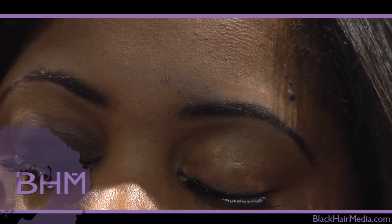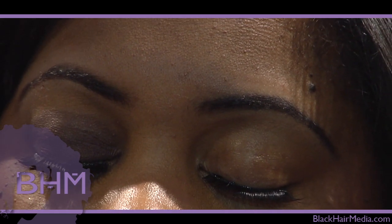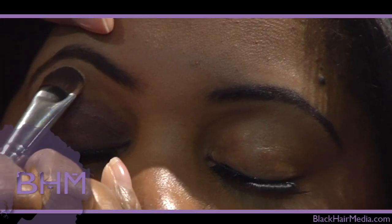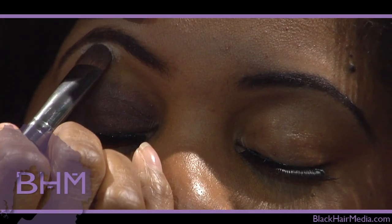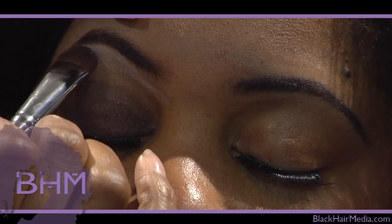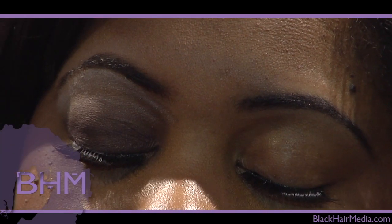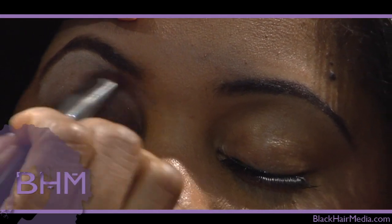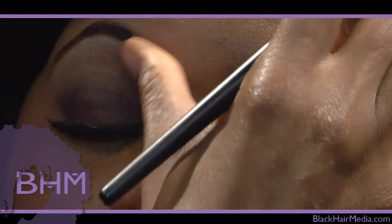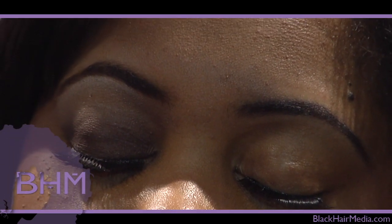Now you can keep it like that, or you can go ahead and take the lighter color in the compact and take that from the brow down and meet it. You want to make sure you have a brow highlight as well. And then where they meet — and there you go, the smokey eye for the everyday woman.